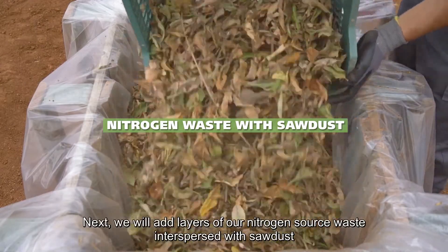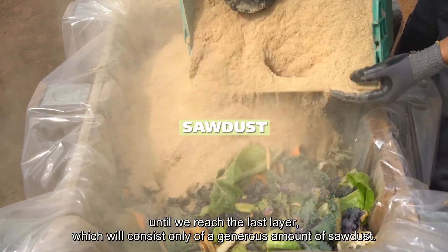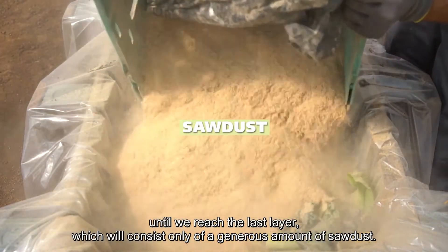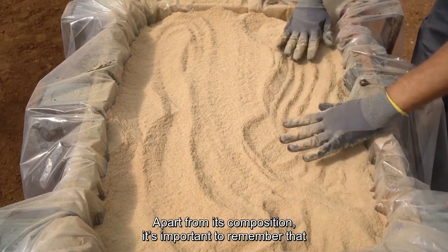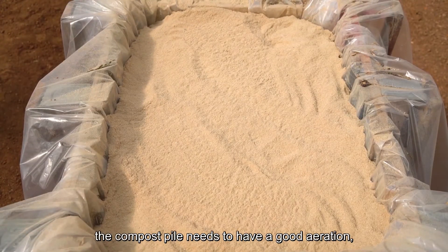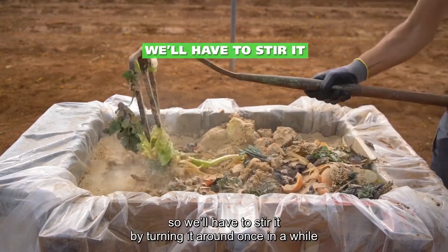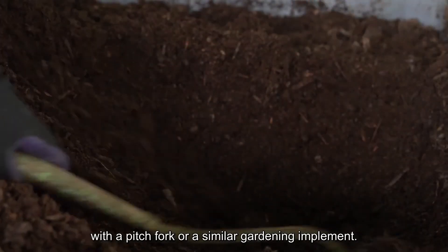Next, we will add layers of our nitrogen source waste interspersed with sawdust until we reach the last layer, which will consist only of a generous amount of sawdust. Apart from its composition, it's important to remember that the compost pile needs to have good aeration, so we'll have to stir it by turning it around once in a while with a pitchfork or a similar gardening implement.